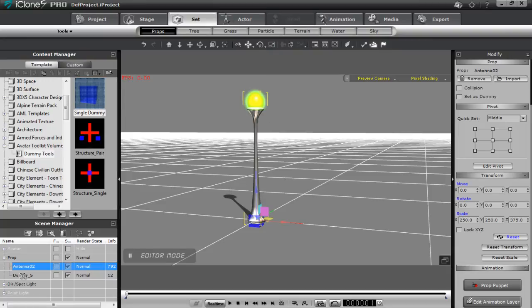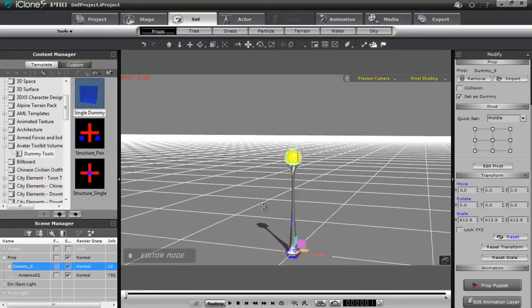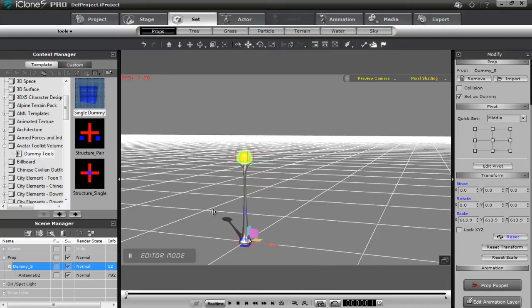I can select the dummy from the scene manager right here. Now we have the antenna as part of this dummy. The dummy will control movement and the antenna will control rotation as you'll see later on.